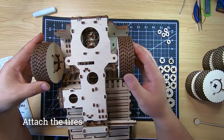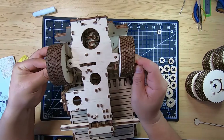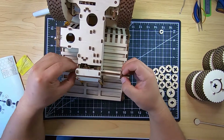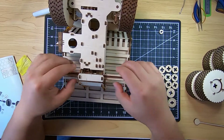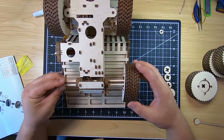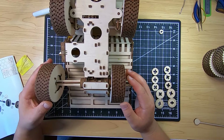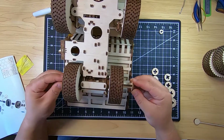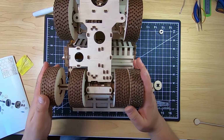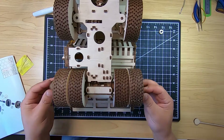Now we're attaching the front wheels — these are the ones with the circular hole — then putting pieces on the side to secure them in place. Now we're attaching the rear tires, putting some circular pieces together as spacers, then adding the tires with spacers in between, and finishing off by securing them with more circular pieces. Here are the intermediate spacers so the tires are spaced out properly. Now attaching the last part of the wheels to secure the tires into place.